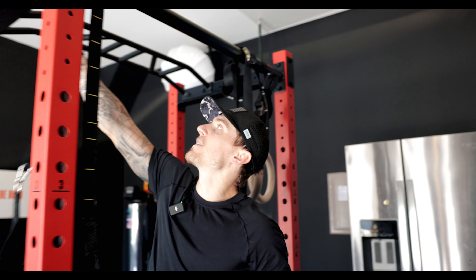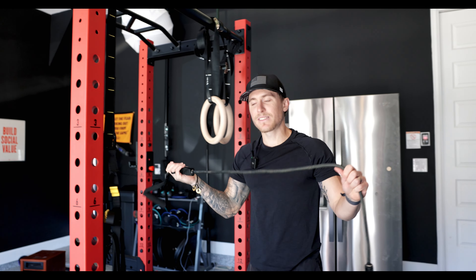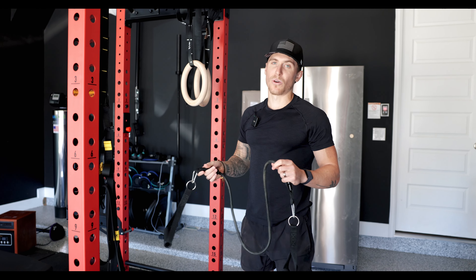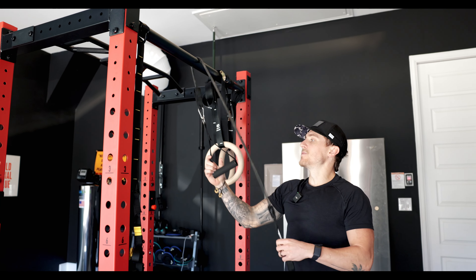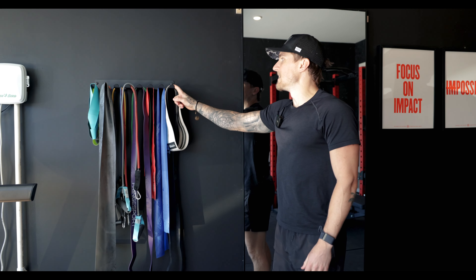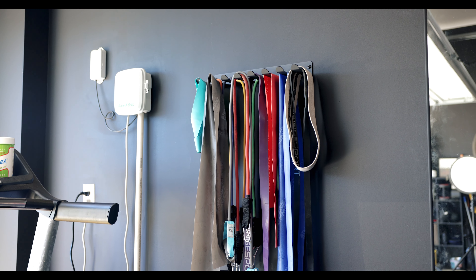Something my wife really likes and I'm a big fan of is resistance bands. I take these with me to the airport — literally anywhere I go where I feel like I'm going to need a workout and don't have a lot of space or time. She'll put these over and use them for different workouts. This is where we keep all the other resistance bands — a neat little rack we got off Amazon, kind of out of the way. Pretty cool how efficient you can make your home gym.